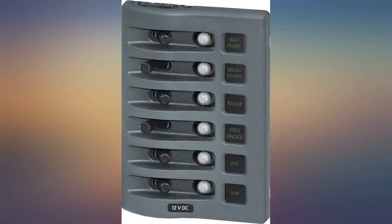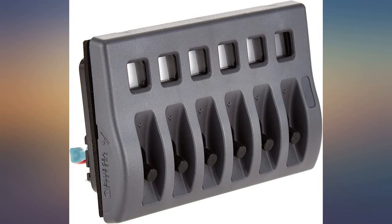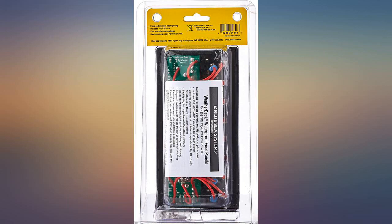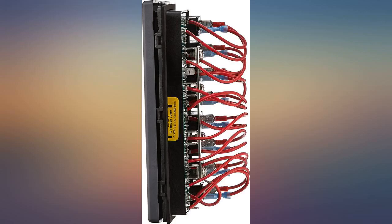Very nice unit — includes a template, high quality materials, and is easy to install. I purchased these for my kayak so I wouldn't hit the wrong switch on accident. This was a bit more pricey than others out there, but I've had it installed for over a month now with no issues.